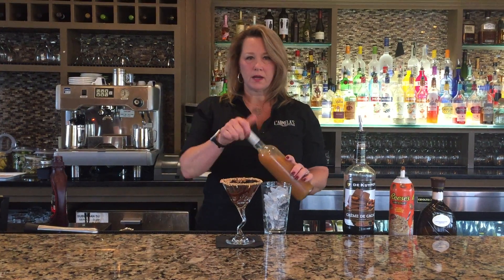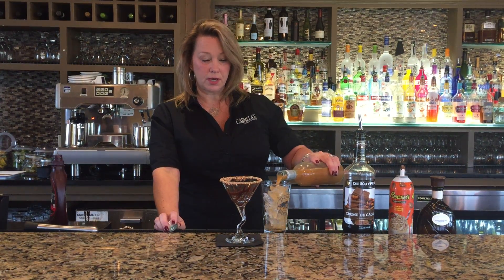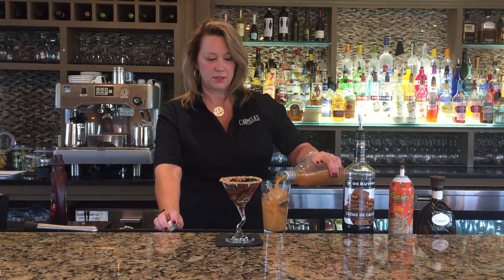This is Tito's vodka that I've marinated in Reese's Pieces as well as crushed peanut butter cups. Strained it all out.